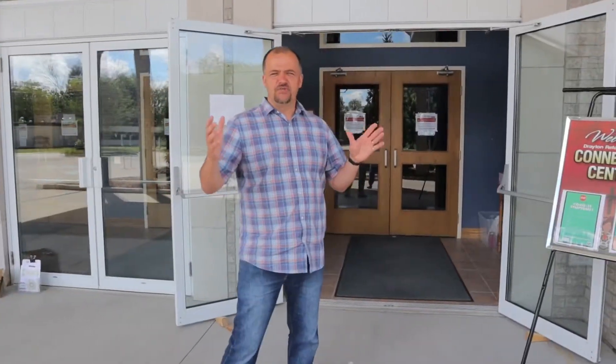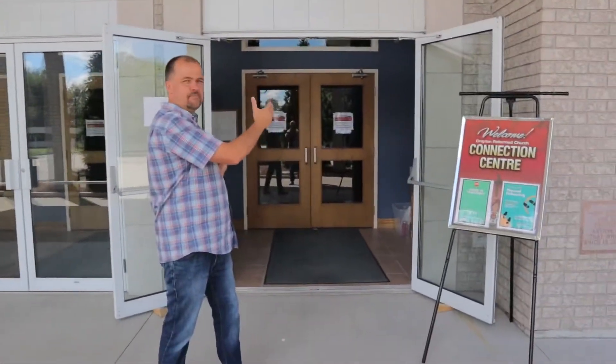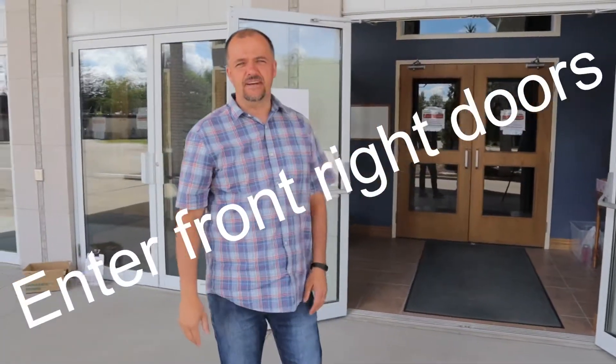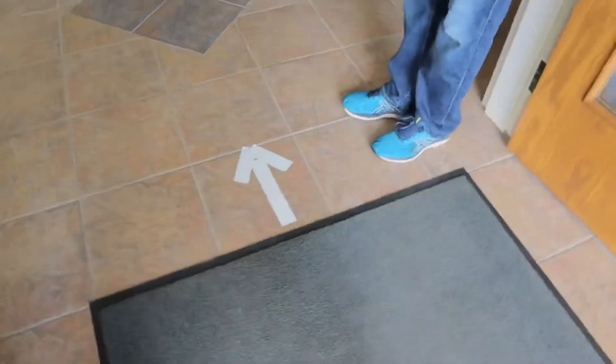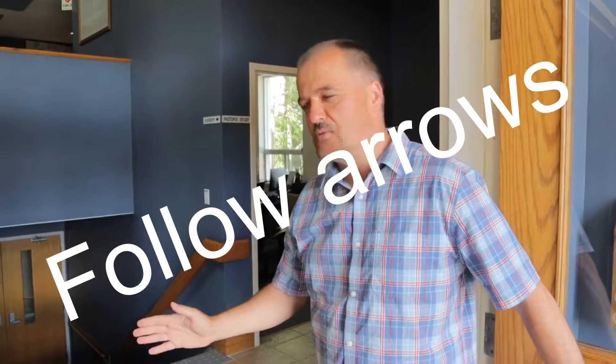As you come in, you'll see that we're on the right side of the entrance, and this is going to be the going-in door. So we're going to make our way into the church building — these doors are going to be propped open. As you can see, there are going to be arrows showing you what direction to go.